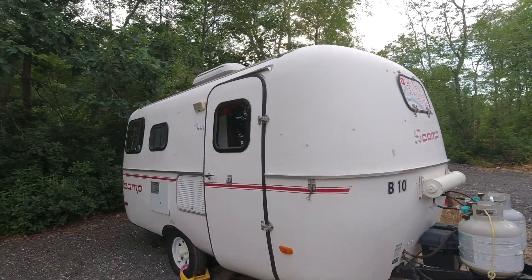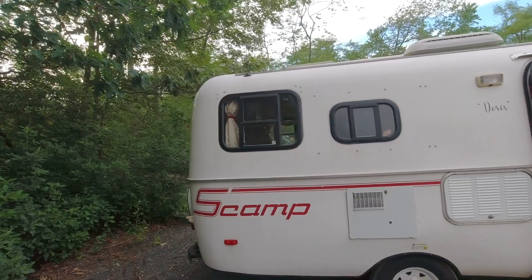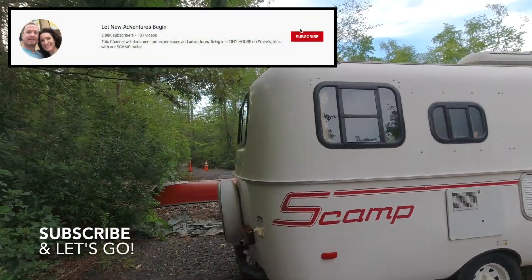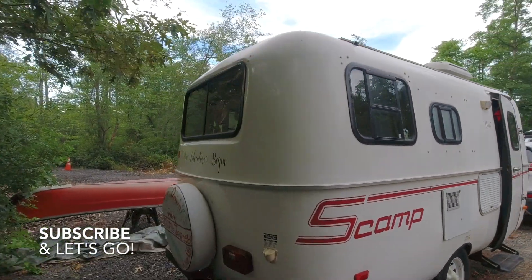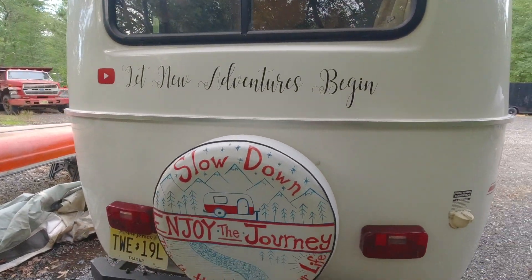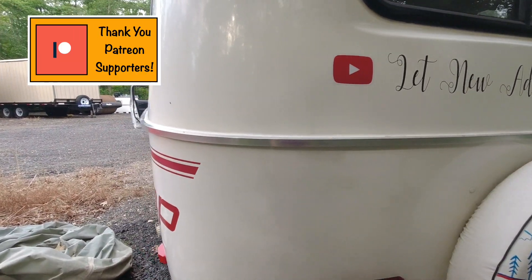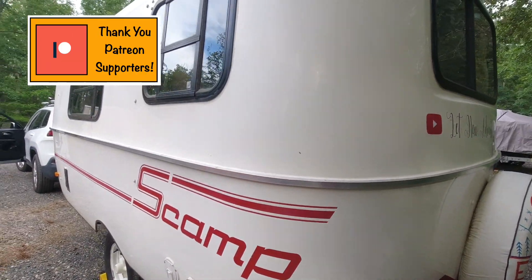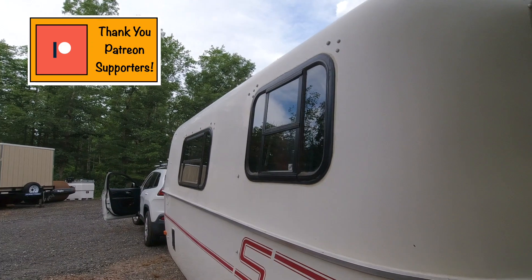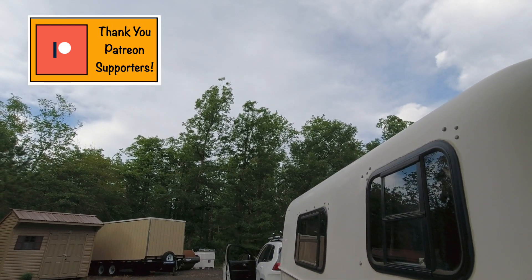Thanks so much for hanging out with us while we get the scamp ready for travel season. Make sure you're subscribed so that when we actually take the scamp out to do fun things, you'll be able to come along. And if you'd like to support the production of our videos, head over to our Patreon page — for as little as a dollar you can get behind-the-scenes access and see the videos before any advertisements are added in.